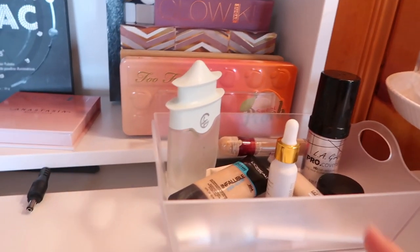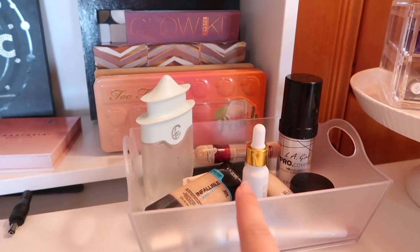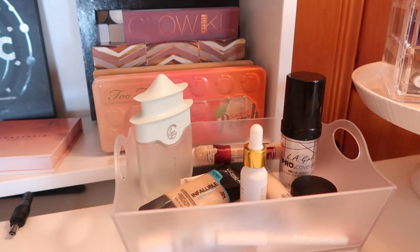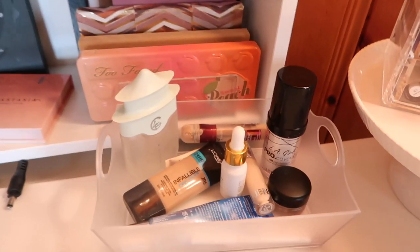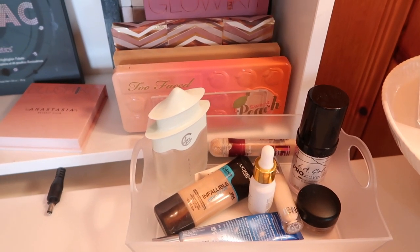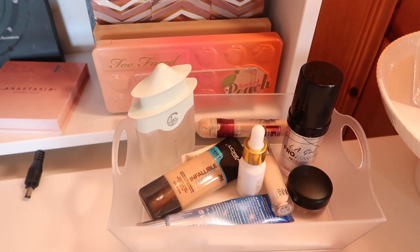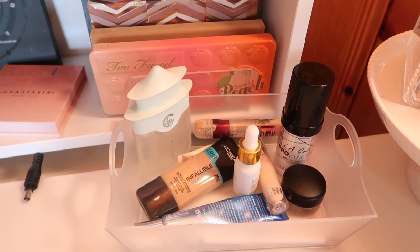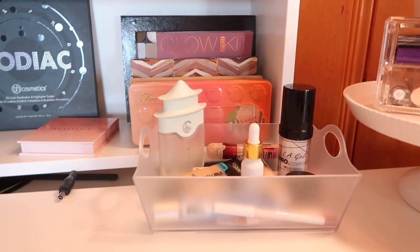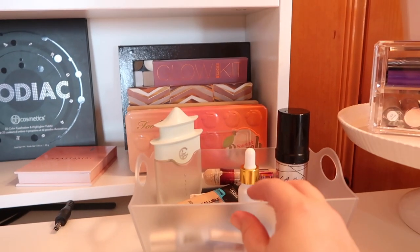Moving down here, in this container I'm actually keeping the majority of the products for my new Project Pan. These are all of my Drop 10 by Summer products, so I keep them all in here. Just to remind myself to actually use these products, I keep them in this little container right here at the front of my desk.